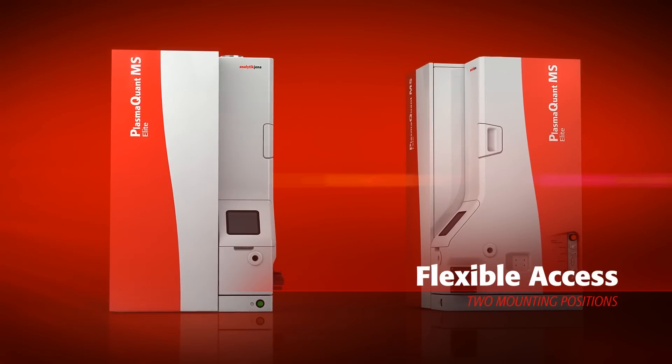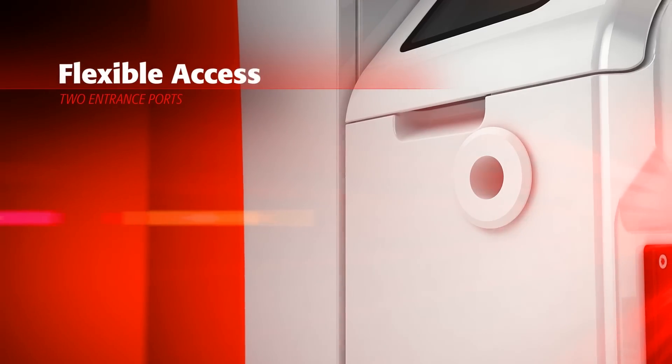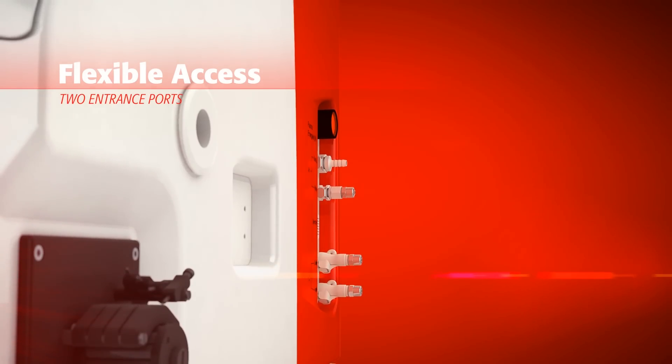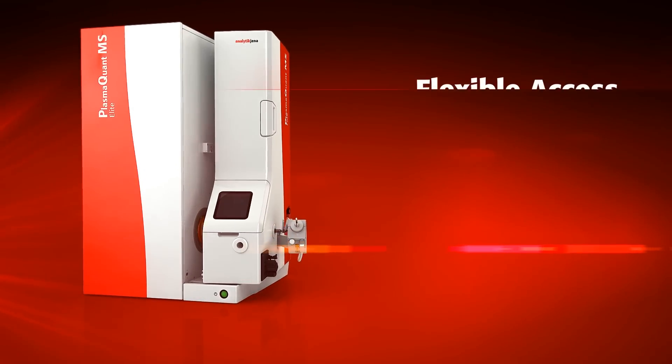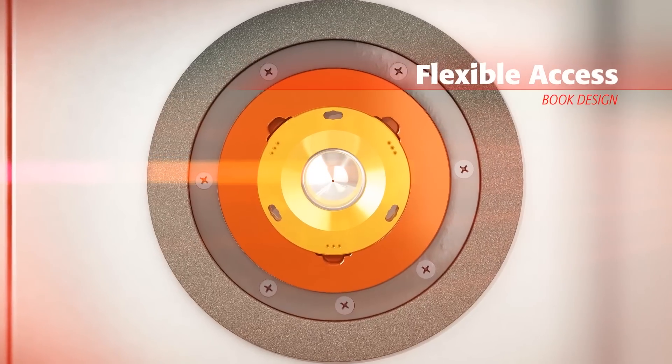The twin-position bench-mounted design includes two entrance ports, offering you complete flexibility in configuring the system to your laboratory requirements. Full open access makes maintenance a breeze with the clever book design.